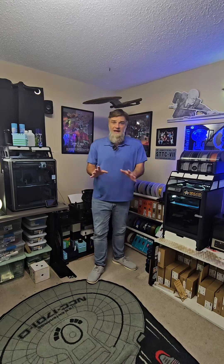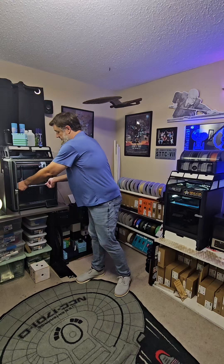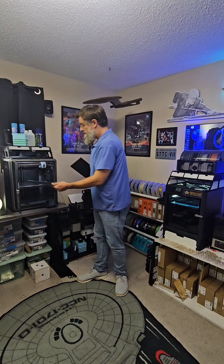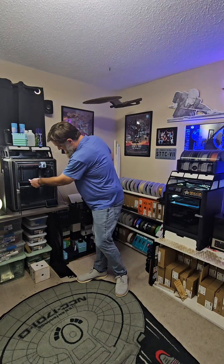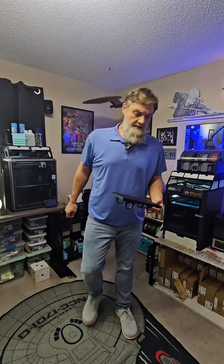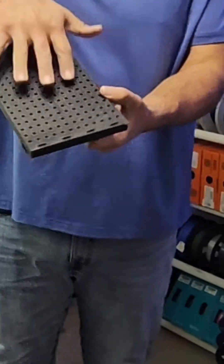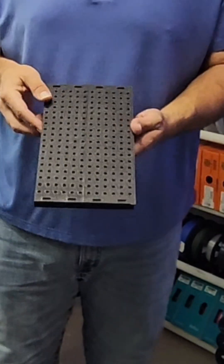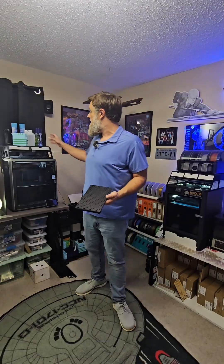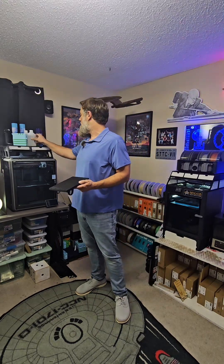And that's what we have that just finished here on the K1 Max. Finally got the K1 Max back up and running — had some issues. As you can see, this shelving unit has these square pegs in here, so we'll be able to make our own holders to fit inside.